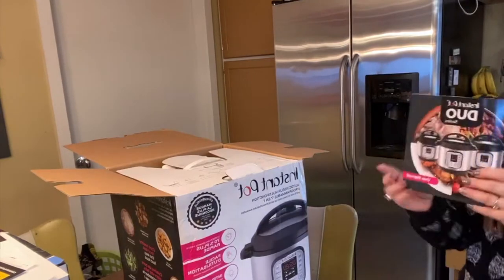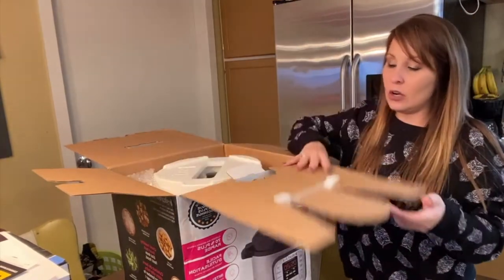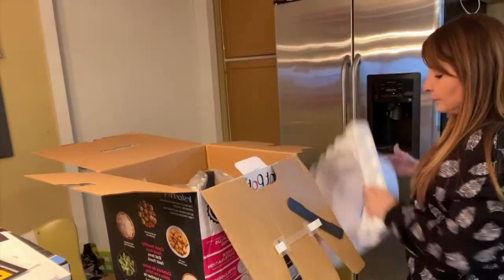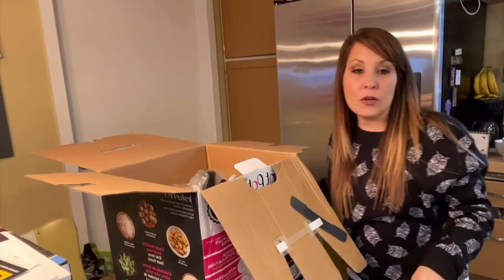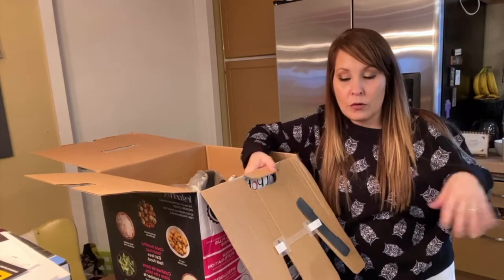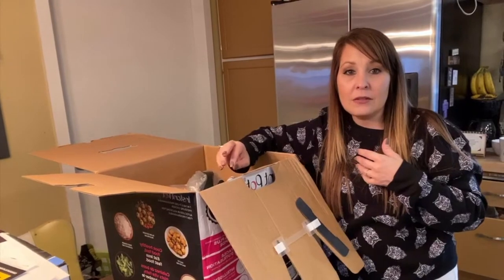For those watching who don't know us, we're a family of ten. I have eight children still at home - the two older ones are grown and out of the house - so with me and my husband that's ten. We went with the eight quart just because of our family's size.